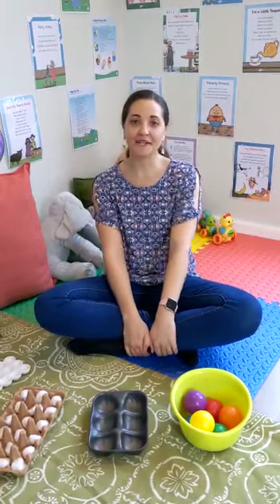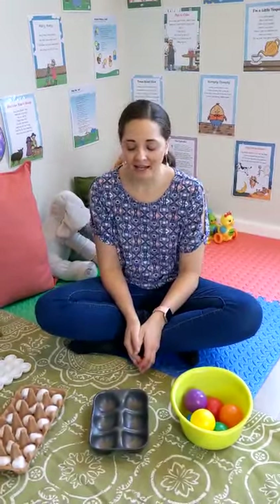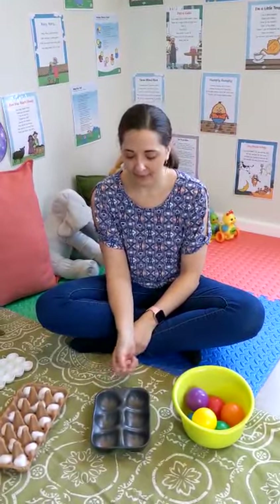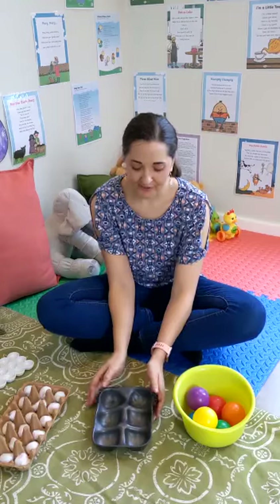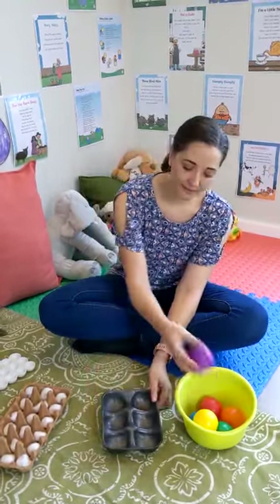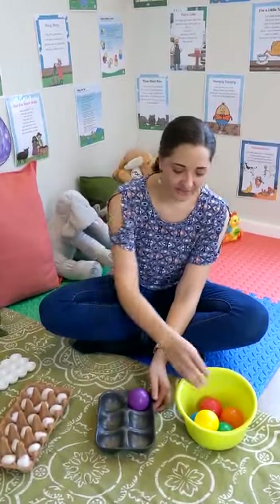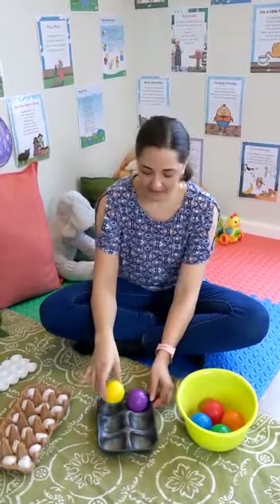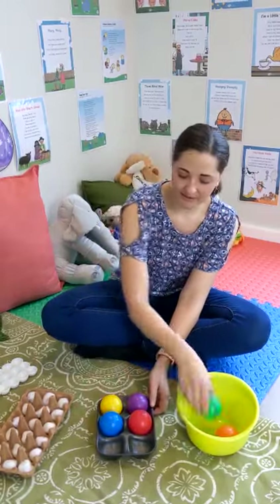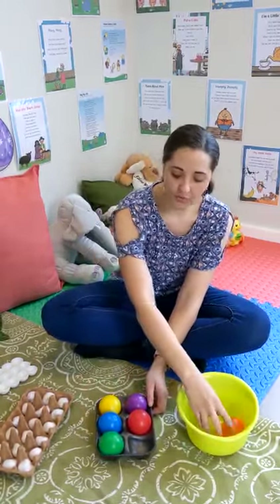First, you can start off — maybe just to teach them the concept — with something larger. If you have lemons at home and maybe a styrofoam holder like this, you can show them that you want them to fill each and every space with one of the lemons. Once you show them this, you can move on to something smaller.